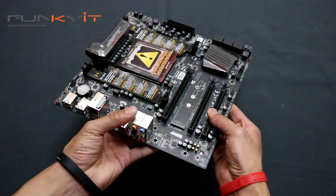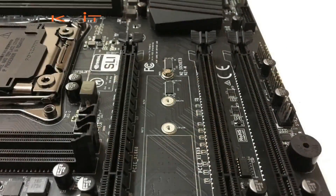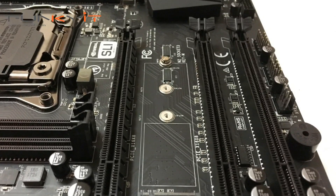Right away, some of the features: we have two PCIe 16x slots, so you can run a PCIe SLI configuration.